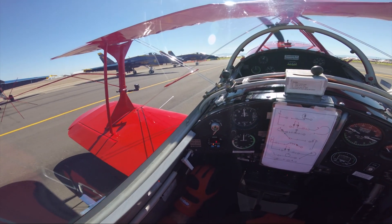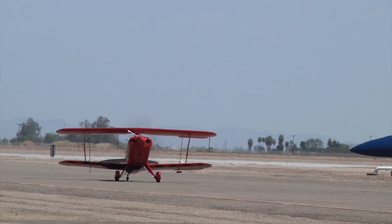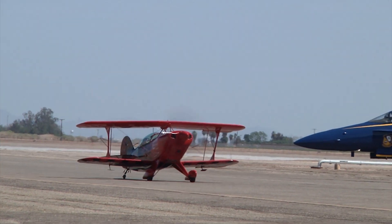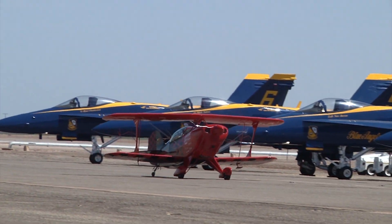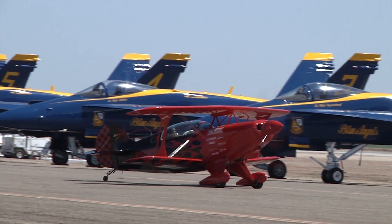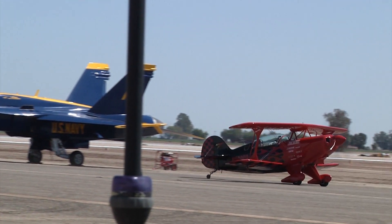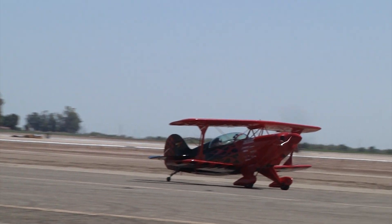Here's how the announcer explains it to the crowd: 'Spencer bringing the aircraft in to show center. Now you'll notice he's swerving the aircraft as he drives — no, he was not up late last night. He can't steer over the nose of the aircraft if you look at the way he's sitting back on there. So they swerve left and right, look out the side of the aircraft, and make sure they're not going to run into anything. Pretty standard on most tailwheel aircraft.'